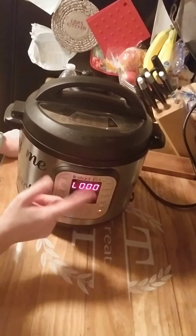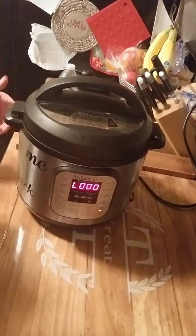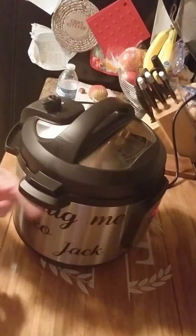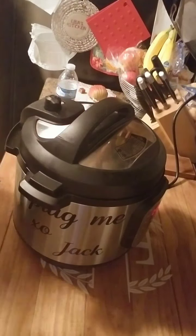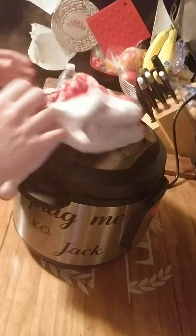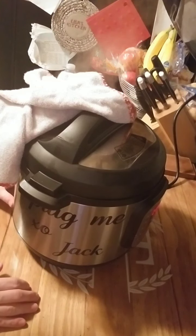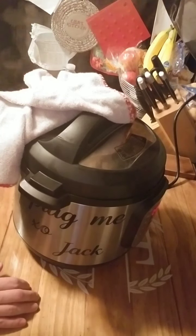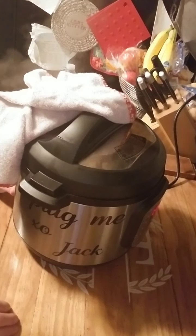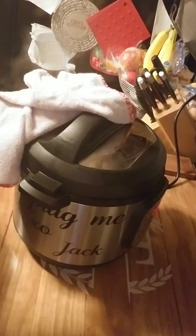We've come to pressure and it is now counting down. This recipe calls for a quick release, which means we're going to flip the seal. I throw a towel on it to catch most of it — it's going to have a lot of liquid. They do make little valves that redirect the steam; I just haven't obtained one yet. Once the steam's out we'll go ahead and open this and see what it looks like. I'm also going to start the broiler and get that ready.